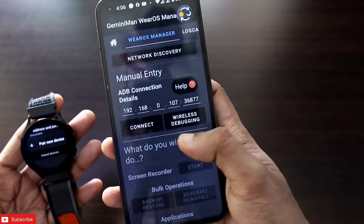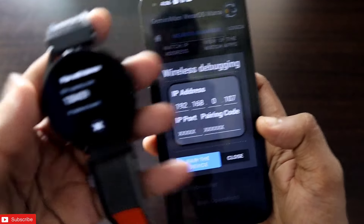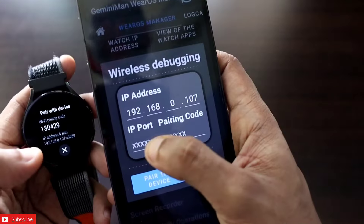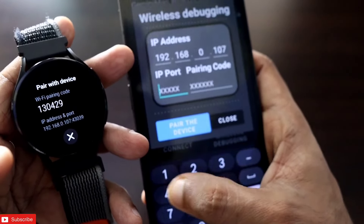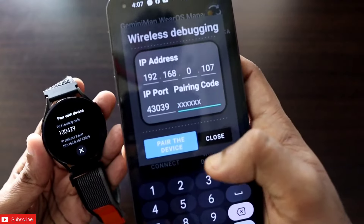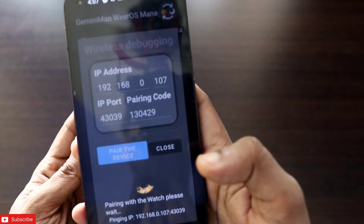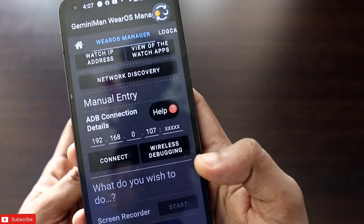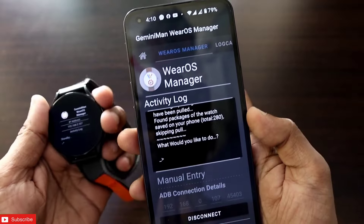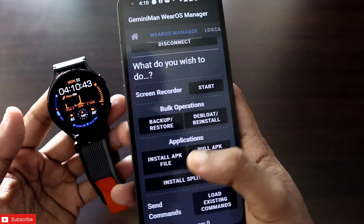Once wireless debugging is turned on, come to your phone and in the Gemini Man VRos Manager click on the wireless debugging option. In wireless debugging, click on 'Pair New Device.' You will get the port number and Wi-Fi pairing code — the port number to enter is 43039 and the Wi-Fi pairing code is 130439. Enter these two values and click on 'Pair the Device.' Once pairing is complete, you will be able to connect your watch — just enter the pairing code and click connect.